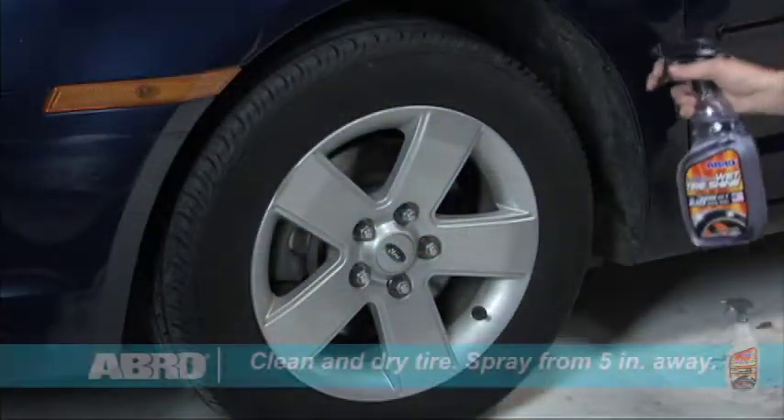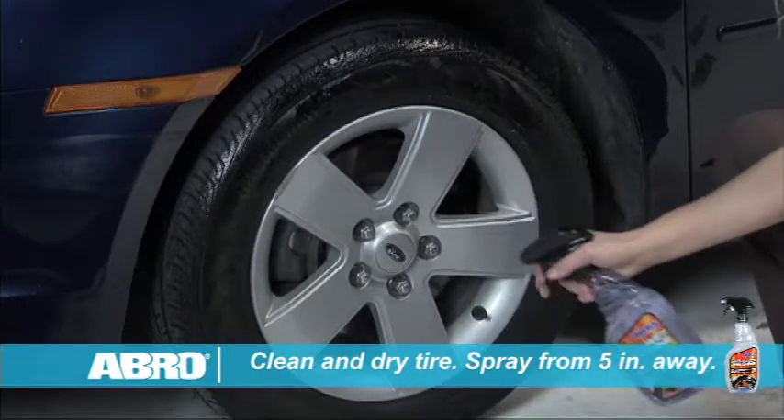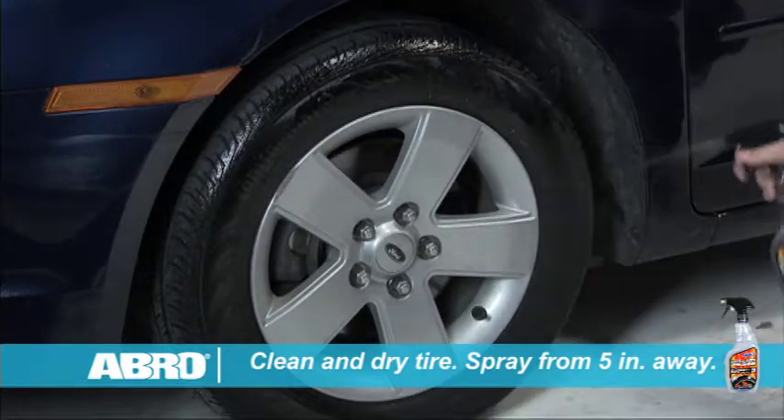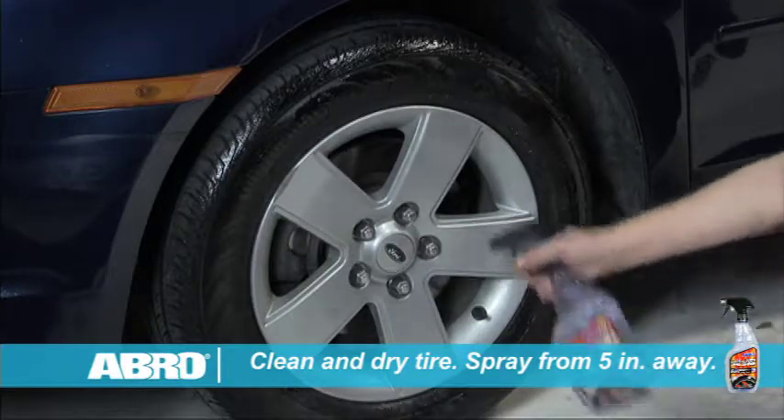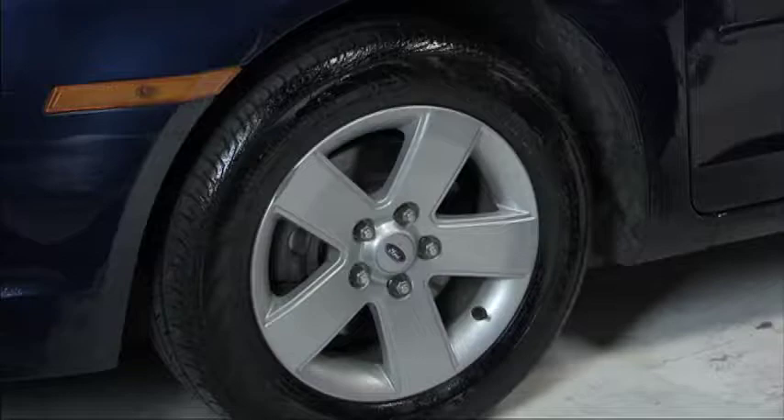Simply clean the tire surface and allow it to dry completely. Then spray wet tire shine over the desired area from about 5 inches away. Allow at least 3 to 5 minutes of drying time to allow the silicone to penetrate the rubber.